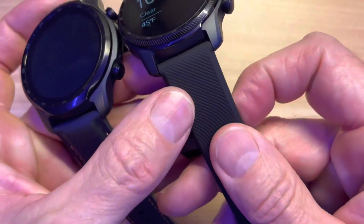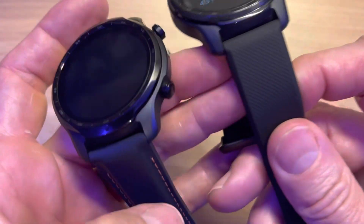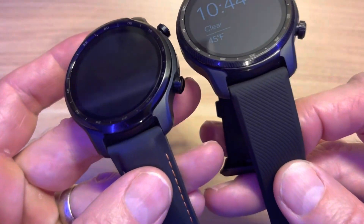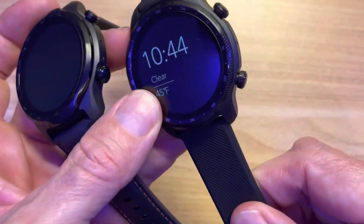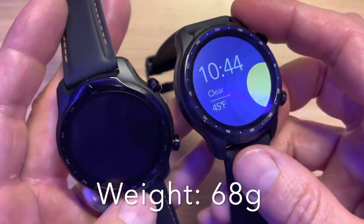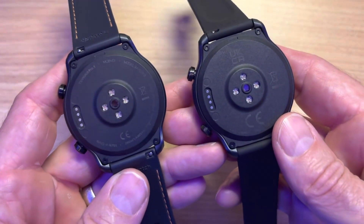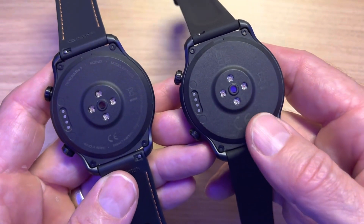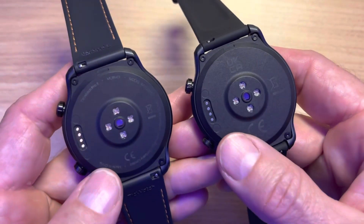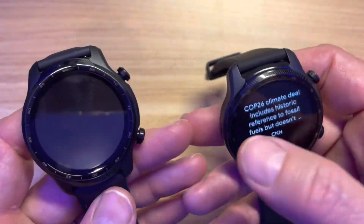The TicWatch Pro 3 Ultra does have a microphone and a speaker so you can take calls on it and hear answers from the Google Assistant. The bands are different — the original had a leather-look rubber band, while the new band is some other material with a scientific name. Both feel very rigid with no stretch to them, but they have a professional look. Two push-buttons on the side, same heart rate sensor appearance, same charging connectors, and same 22mm lugs.